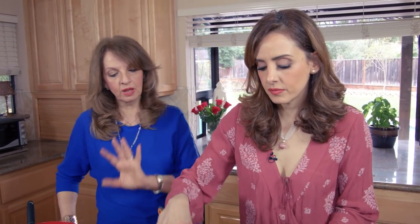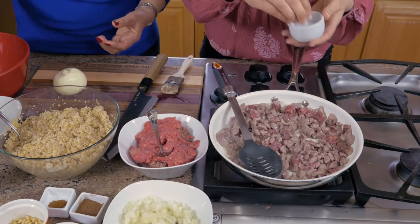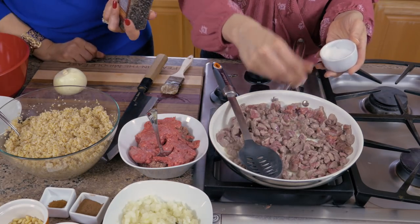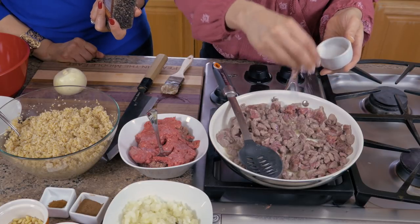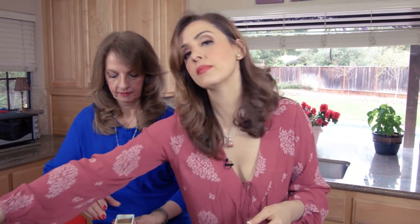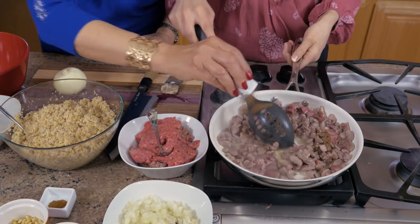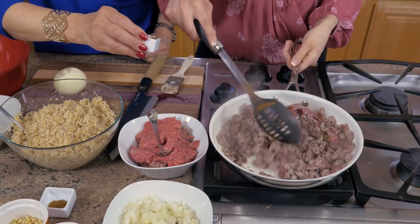The base is the same though — there are so many things you can add to it. This is the basic one, well known in Palestine, Jordan, Syria, and Lebanon. We're going to add about a teaspoon of salt now, then crack some white pepper over the meat. White pepper is recommended because it won't darken the casserole as much. And we're adding two teaspoons of allspice to the meat.